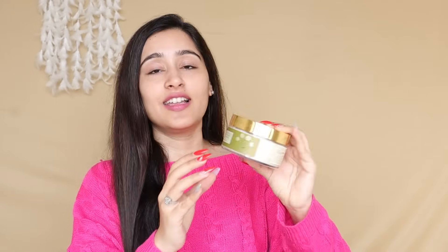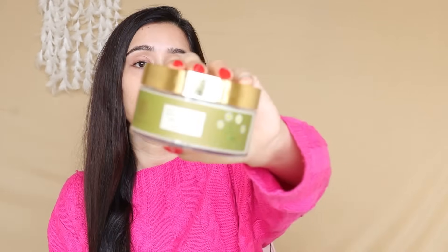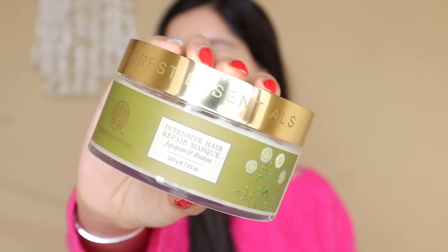Let's start with the hair care routine. For hair care, I use this hair mask for my hair — this is Forest Essentials hair mask. I want to make my hair long, strong, and healthy and address hair fall. First, I will take a little bit of the mask, but I will dilute it.